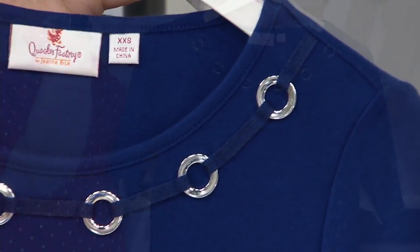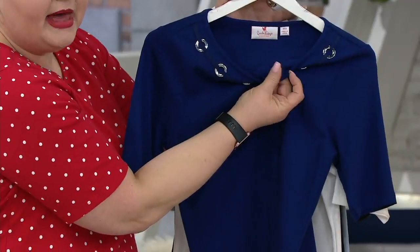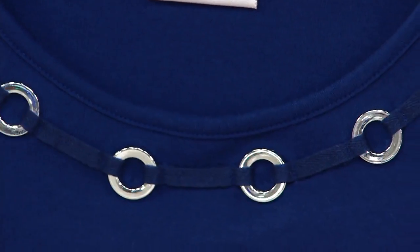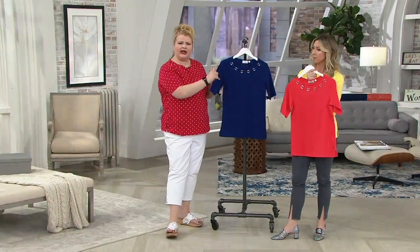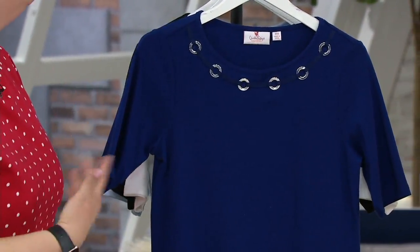Twill tape all the way around the neckline. On the inside, nothing itchy or scratchy — so the metal is all on the outside of the tee. If you have an allergy to metals or you get sensitive in your neck area and you don't want anything there, this is perfect — a simple tee.